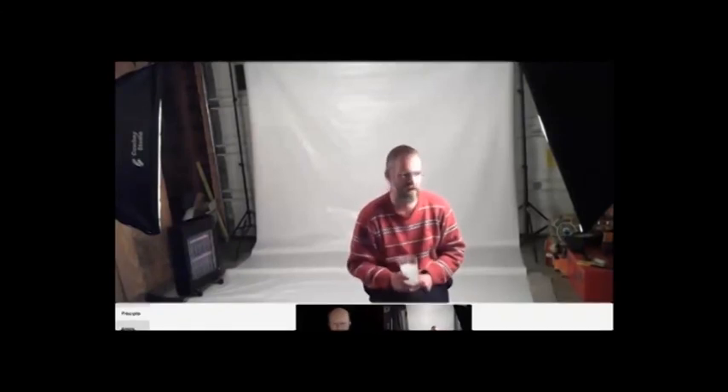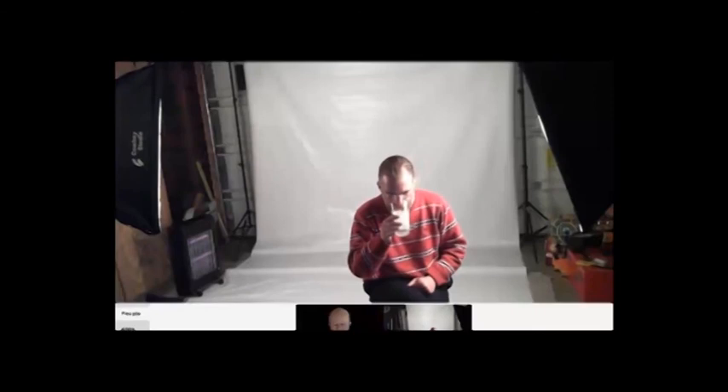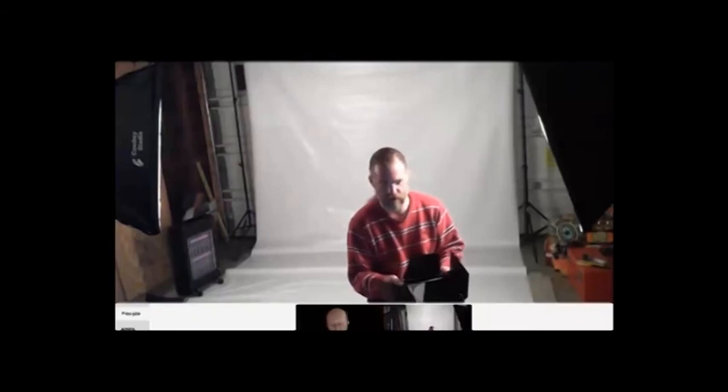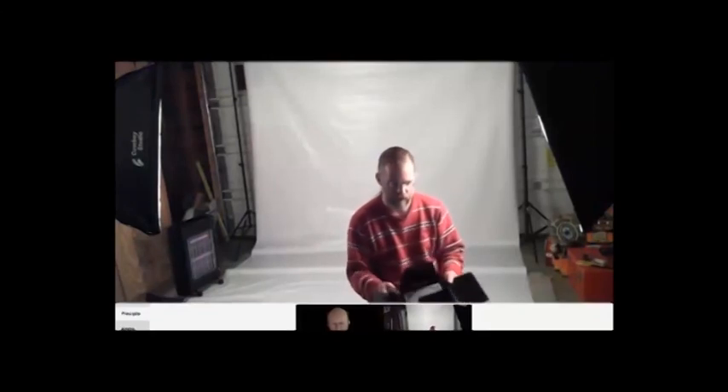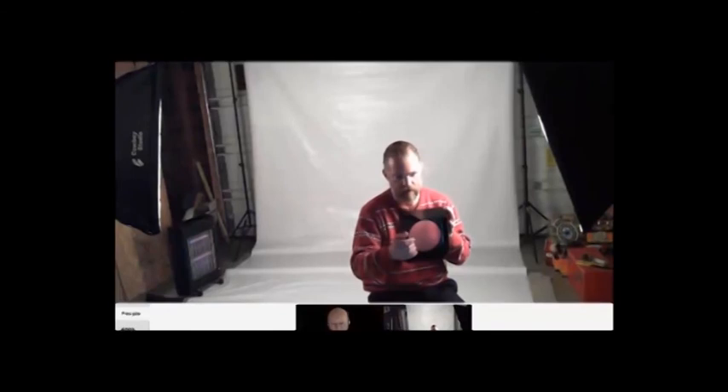Sometimes you don't necessarily want to do a really big, even light. One of the things my wife got me for Christmas is a set of barn doors. You've seen these on movie sets. A lot of them come with a set of gels where you can do colored lighting, or you can put a diffuser in there or an egg crate to really focus the light in a certain way. You can have a light that just really points in a particular direction — so I want to light this part of the scene but not that part, so I set my door like this and really focus that light in.